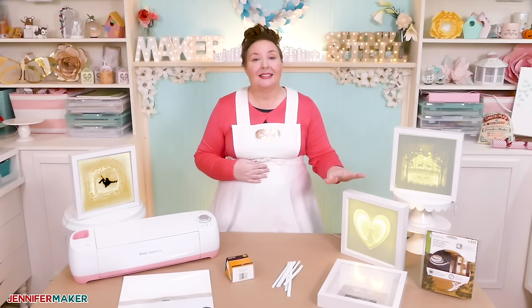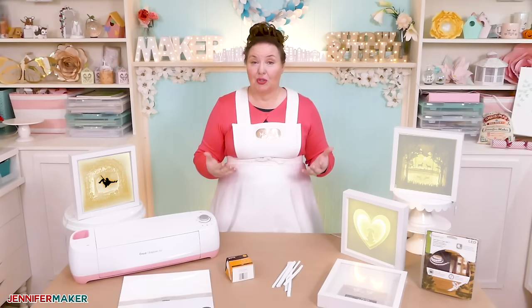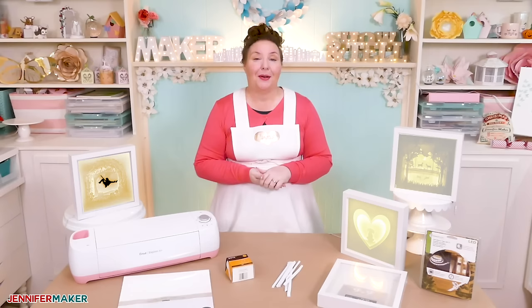From there, you can introduce more elements and more layers. Just be sure to keep that central focal point nice and clear. You can design shadow boxes in many different ways. I usually design them in Illustrator, and I know lots of other people who like to use Inkscape, which is an open source free program. But both of those programs have a learning curve, so today I'm going to show you how to make your shadow box simply in Cricut Design Space.